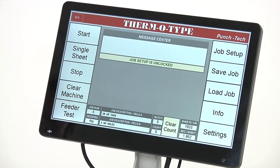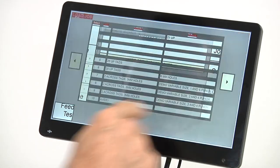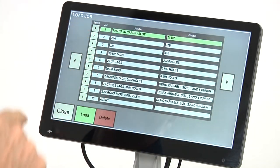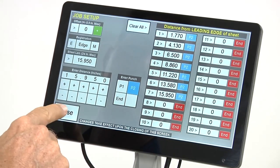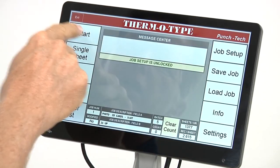Creating, storing, and recalling programs, as well as machine operation, is controlled through a Windows computer with a 12-inch full color touch screen display.